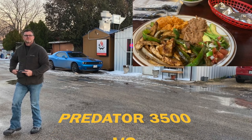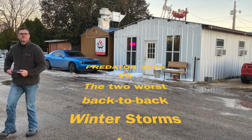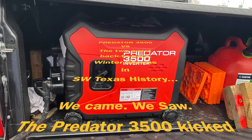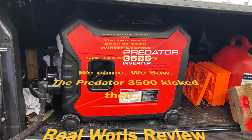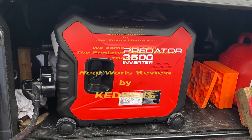We were able to run everything and do everything we needed with it. Although this is not a long-term review, this is definitely a real-world review of the Predator 3500. I can say it powers our Lance travel trailer and all the appliances without a problem, and I can't recommend this highly enough — especially when you consider the cost of it versus some of the better-known competitors.